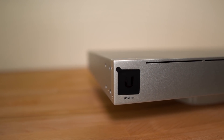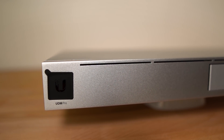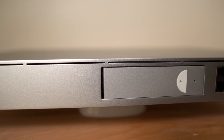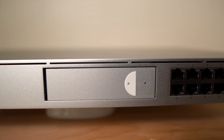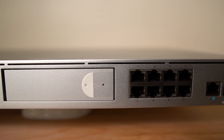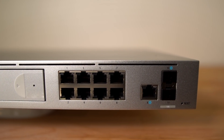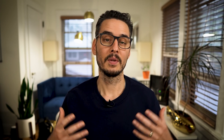This is the UniFi Dream Machine Pro. I picked this up because it's rack-mounted, it has 8 gigabit ports — albeit not PoE — it supports IPS and IDS for security scanning and detection, and it supports a 1 and 10 gig WAN connection, with the 10 gig being an SFP Plus port. There's also a hard drive slot for video surveillance and NVR, and it has the Cloud Key built in, giving me access to my UniFi network from anywhere. So with these two things in hand, let's go upgrade my network.